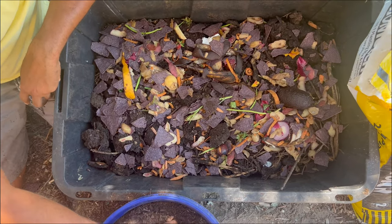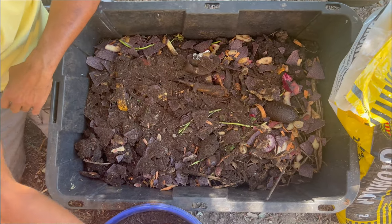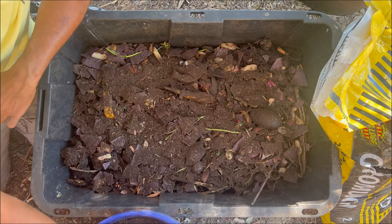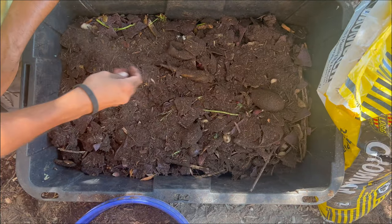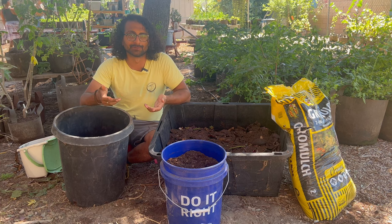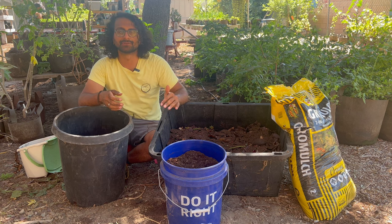When I'm sprinkling the compost, I just want to pretty much cover at least 75% of the food scraps so that I'm not really seeing too much of them. It's okay to see some of it, but you want to basically cover most of the food scraps. Now you just need to keep repeating that process over and over again — one layer of food scraps about an inch thick, and then a layer of compost over it.